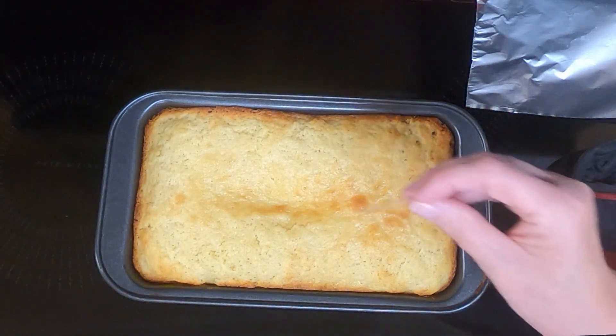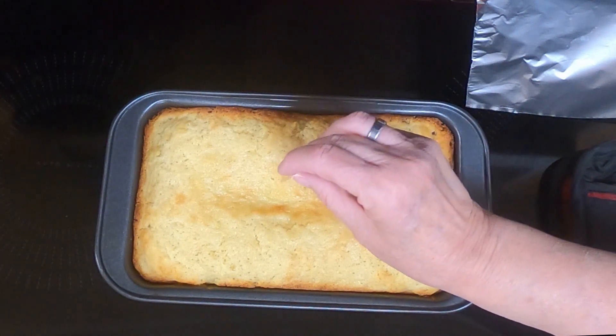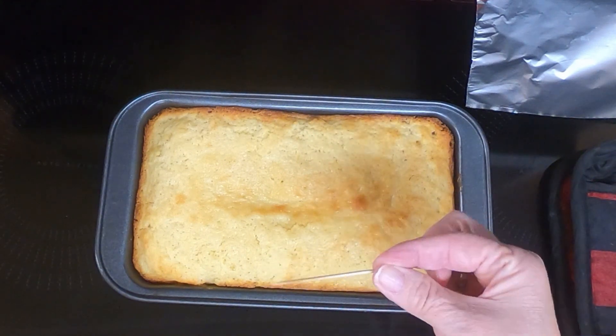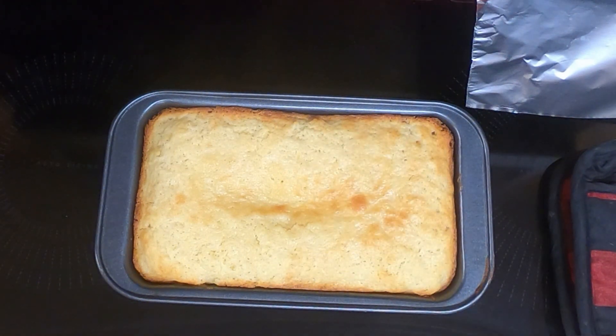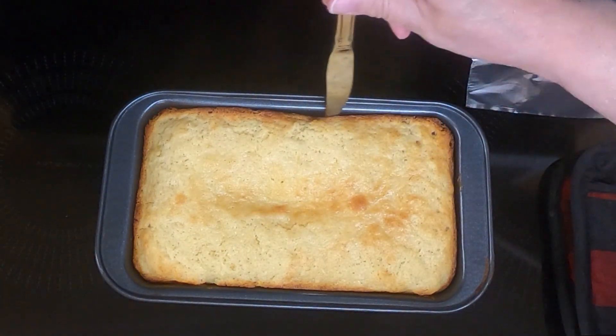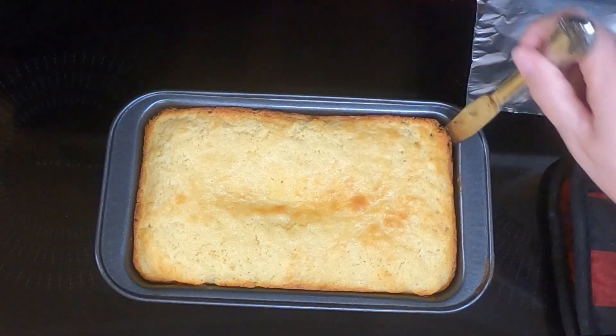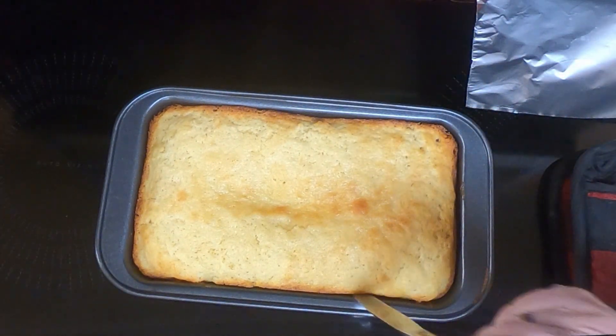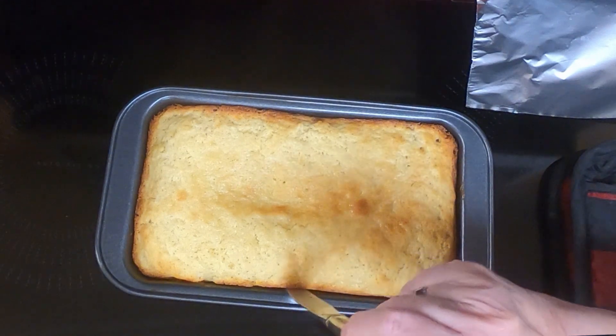Let's see if the toothpick comes out clean now — and it does. We'll let it cool in the pan for 10 minutes before we take it out and put it on a cooling rack to completely cool. I always like to use a butter knife and go around the side just to double check, make sure it's not going to stick, and it will make it easier when you get ready to dump it out.